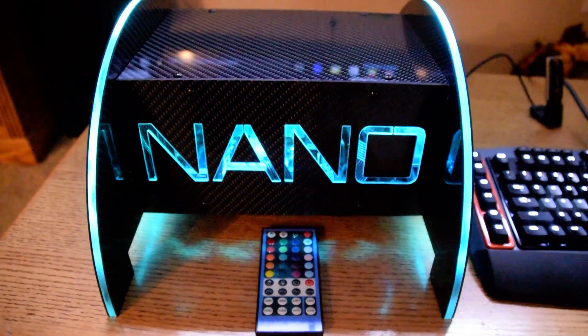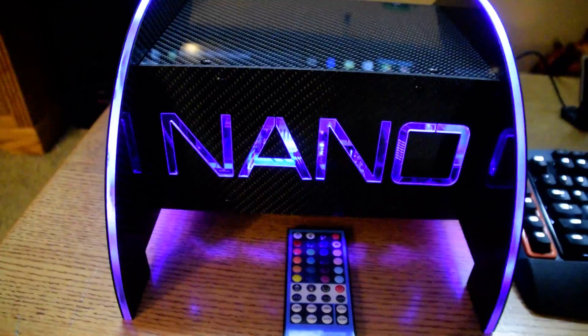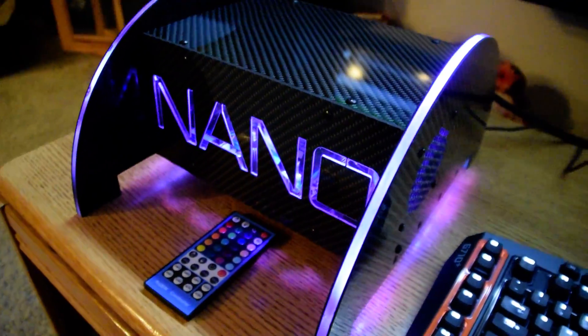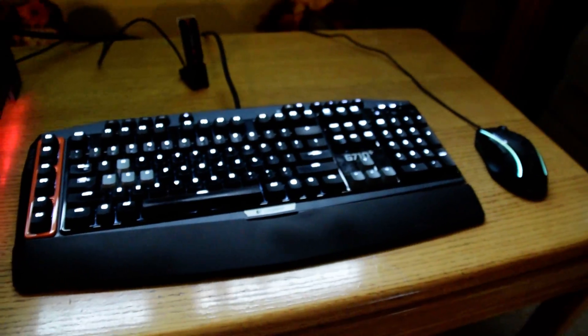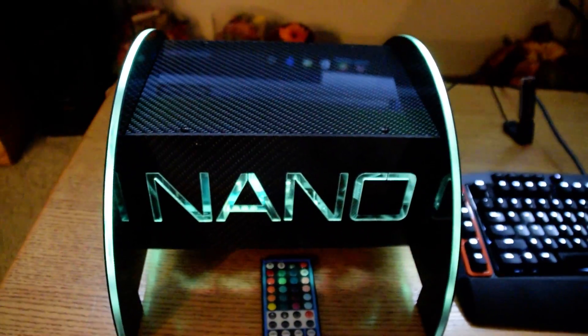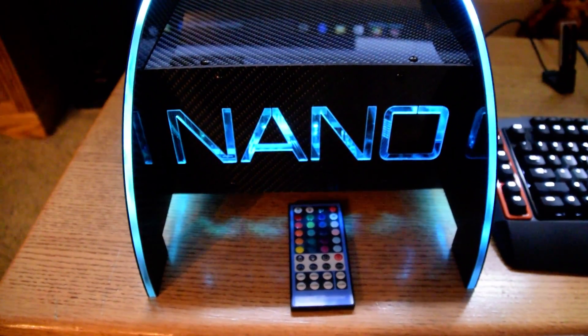about AMD not supporting HDMI 2.0 on their new graphics cards — I'm here to show you something. Also in this case I have a Silverstone SFX 600 watt power supply